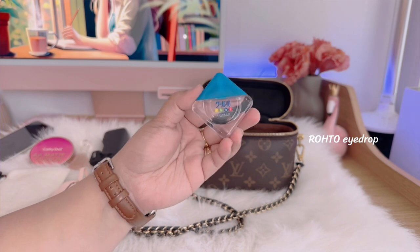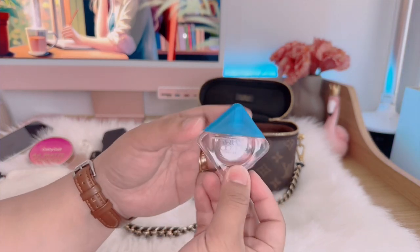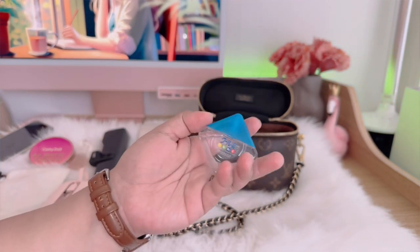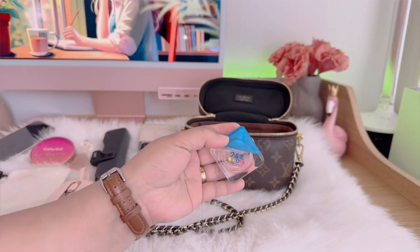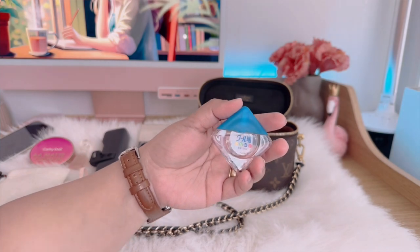Next is this eye drop. It's a Japanese brand — I forgot the name — but I can tell you that this is one of the best eye drops out there in the market. It's a bit minty on the eye but really very satisfying to use. It's really one of the best.